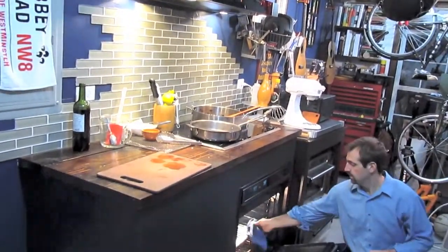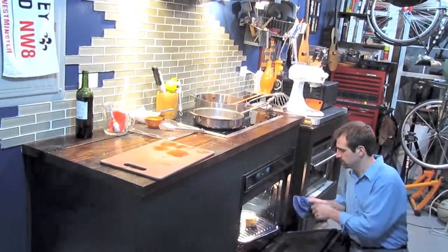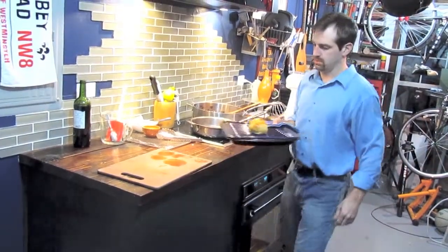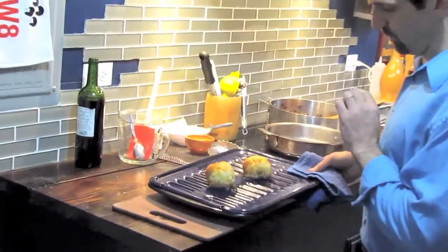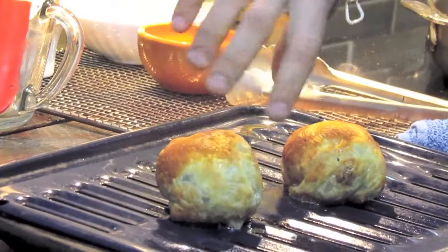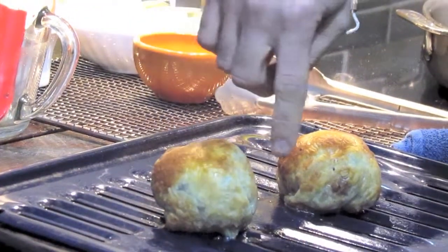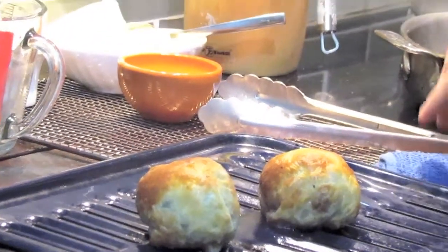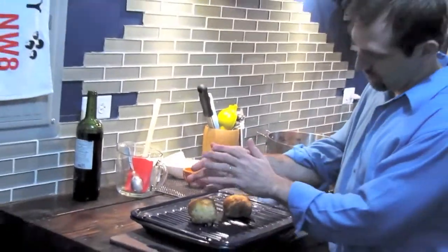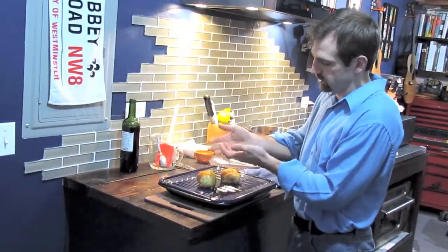Our 12 minutes are up and our beef wellingtons look great — nice color on them. Be very careful; you can serve them up right now but they are extremely hot. What you're looking for is even browning all the way around. The cheese is going to be melting, so if you see anything white coming out, that might be the cheese oozing out. Hopefully it's all contained.